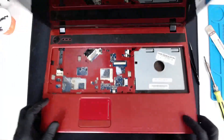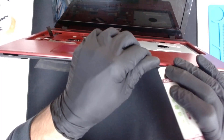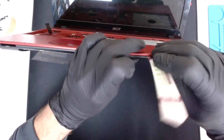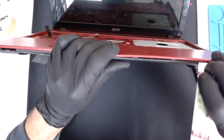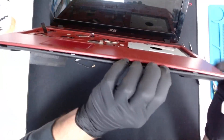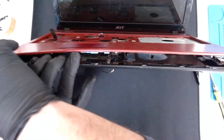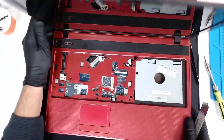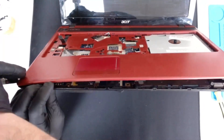Now since we have this out of the way, we have to separate the two pieces using something sharp. I think someone used glue here.